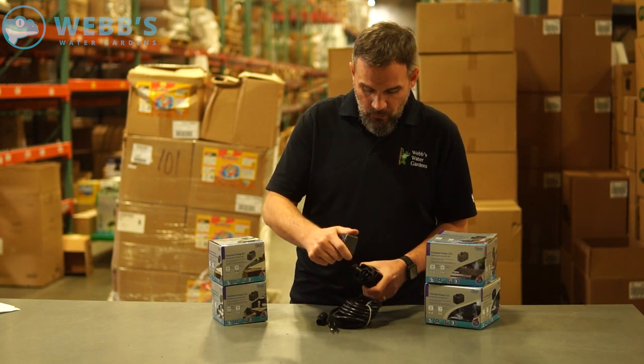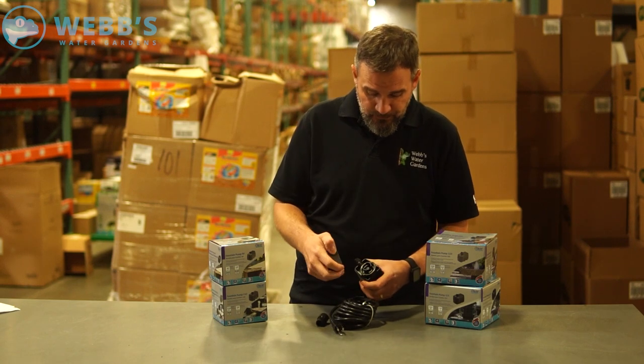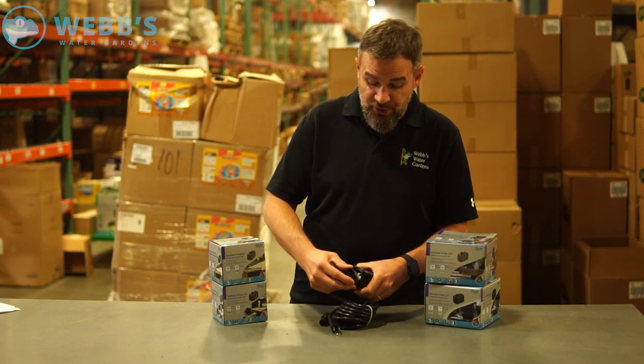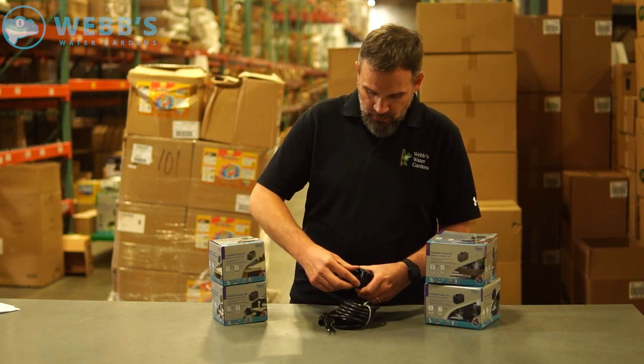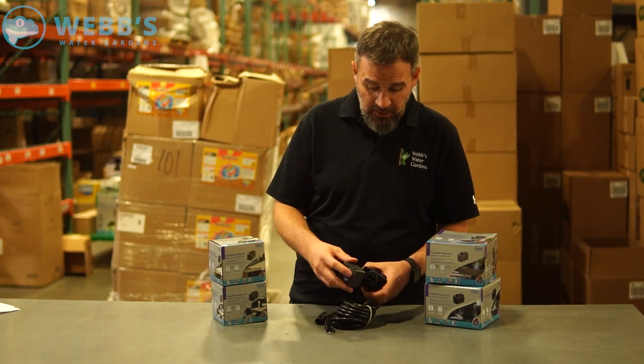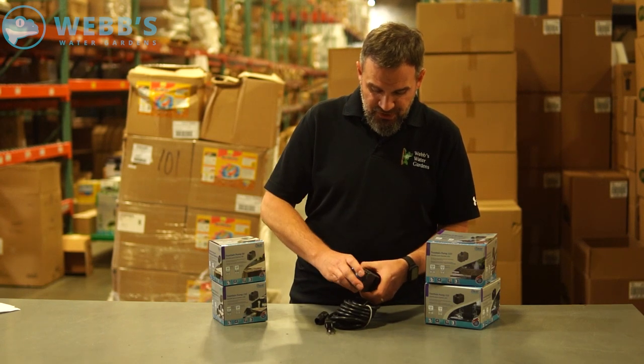Removable pre-filter protects the impeller. If you ever want to access the impeller, a quick quarter turn releases it. That cover lets you fully disassemble the pump and clean it. The pre-filter just snaps right back on.